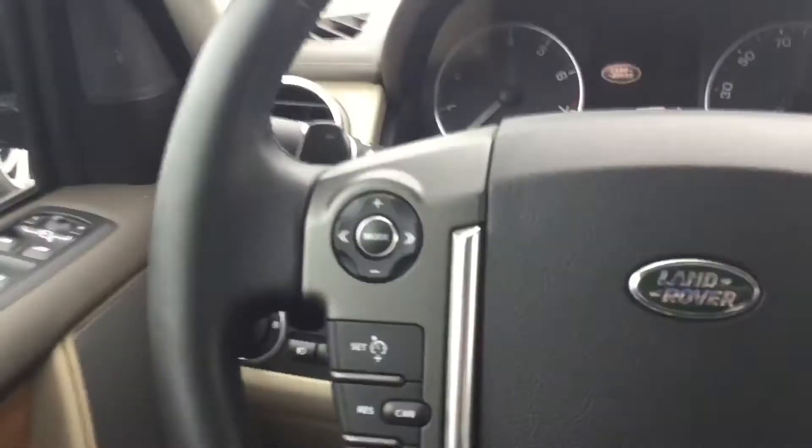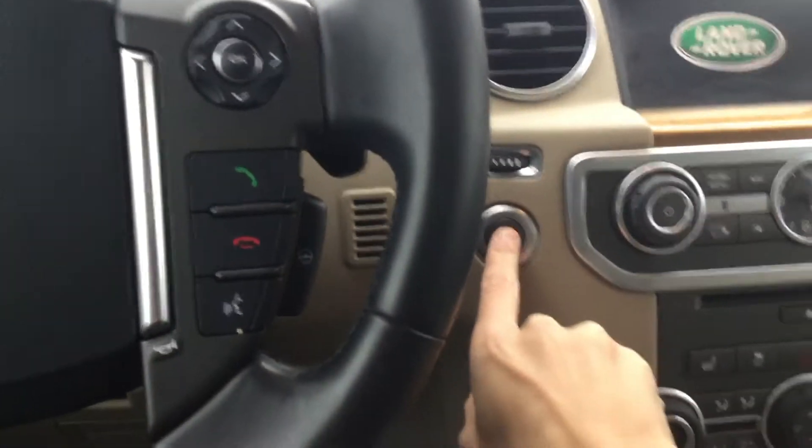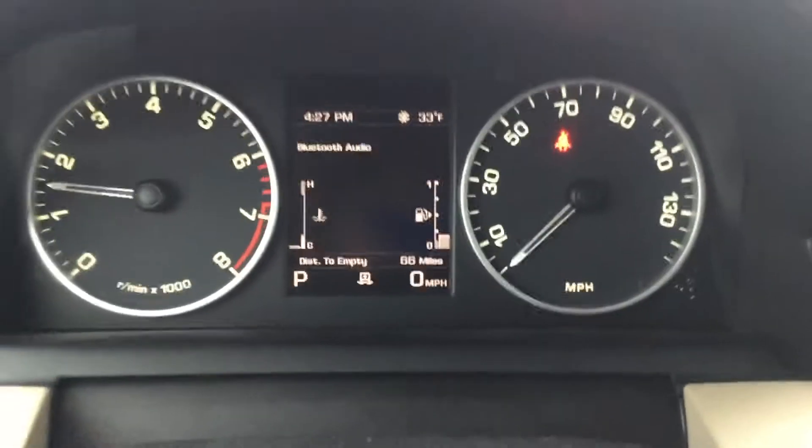So much room in here. All you have to do is put your foot on the brake — there's a start button. It has a top speed of 130 miles per hour, a little more I think.